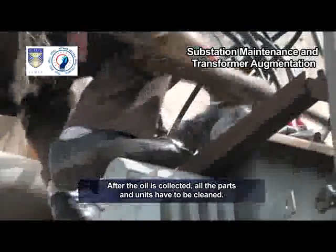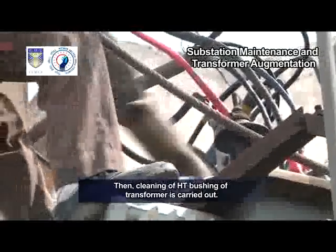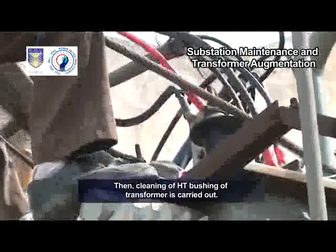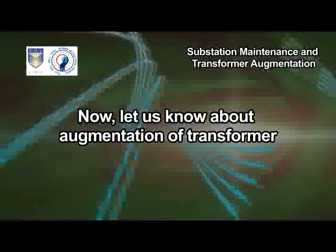After the oil is collected, all the parts and units have to be cleaned. Then, cleaning of HT and LT bushings of the transformer is carried out.